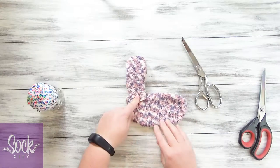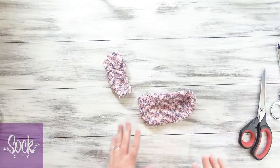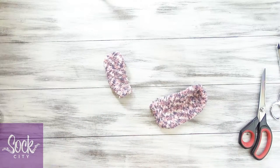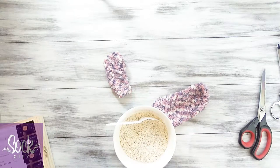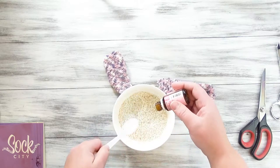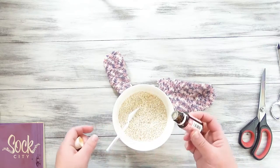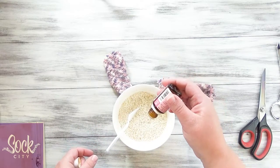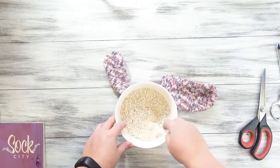It's going to go together about like that. Before we close these up, we want to fill these with rice, and I will be scenting mine. You could use dried lavender or any kind of dried herb that you think would be soothing, but you could also use essential oil — I'm going to be using lavender essential oil. I have about one cup of rice in here and I'll be adding about 10 drops of the essential oil, then just stir that up.